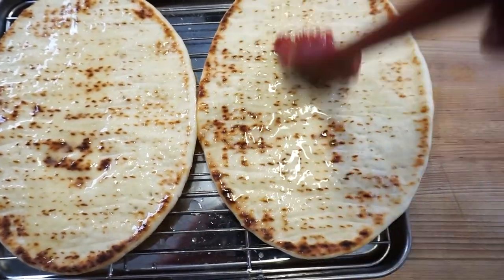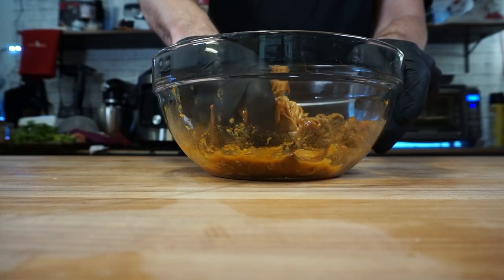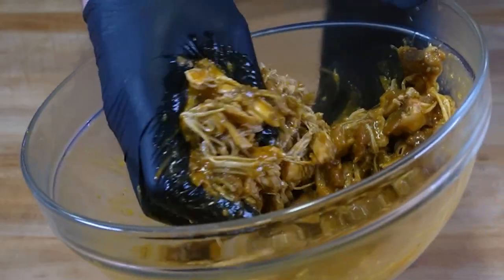Time to shred this chicken up. I don't know about anyone watching this, but it's extremely satisfying to shred apart braised meat. Plus, look how easy that was in just 25 minutes.